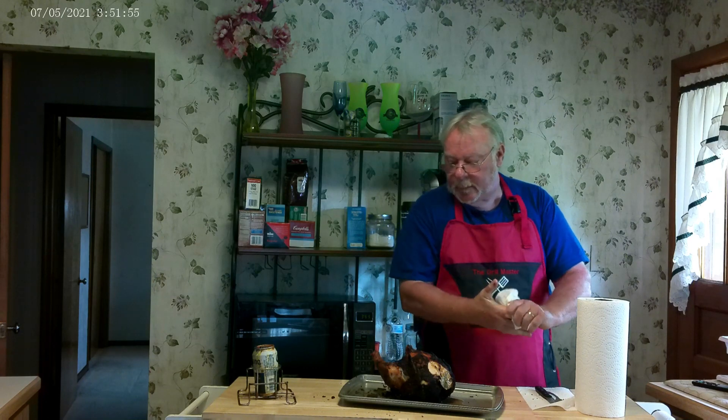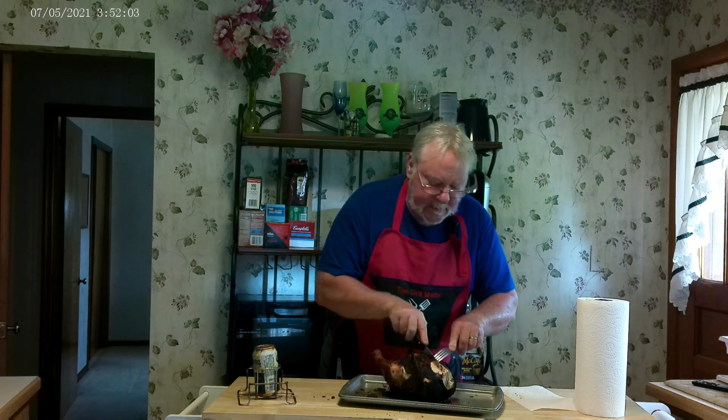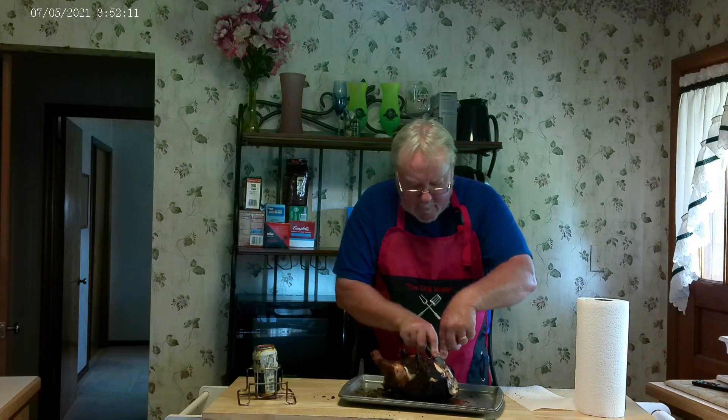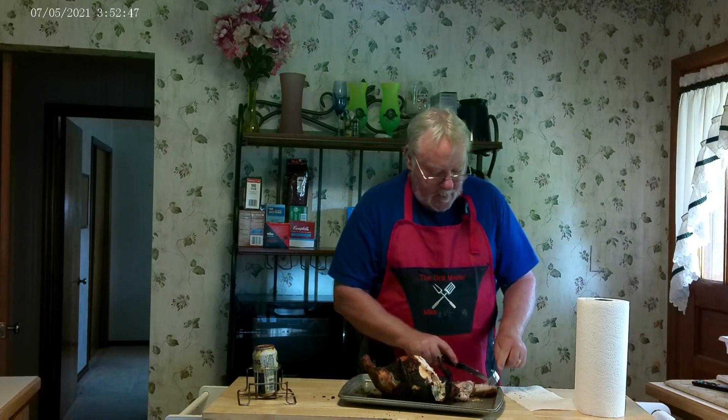Tastes good. We will cut along the breastbone here, follow the bone, and just take a piece right here. Look at that — this baby's like falling apart. Nice and moist. Let's take a look at the leg here — that leg just came right off, guys. Not even hardly any pressure to cut it off. I will call that a perfectly good chicken.